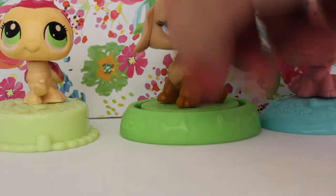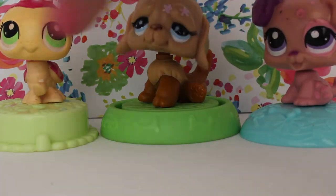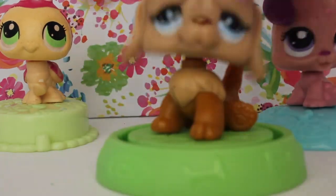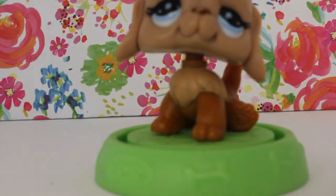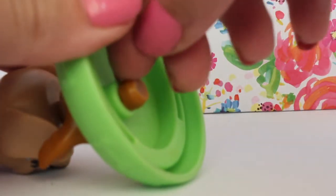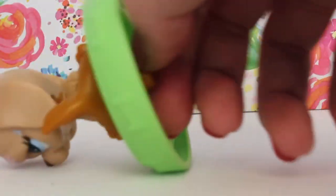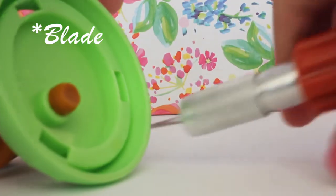All right, so I have three of these McDonald's pets and I don't really know which one to do. I'll do the something one first. So we'll just get rid of these guys and put them to the side. What we're going to do is try to cut this off with scissors. I'm going to use a razor because it's kind of hard to do with scissors, but if you want, you can use scissors.